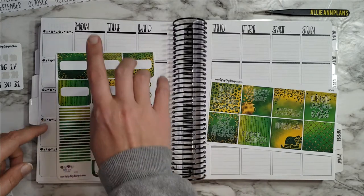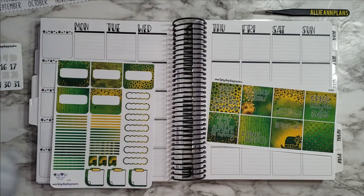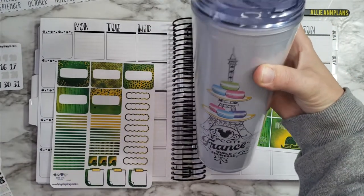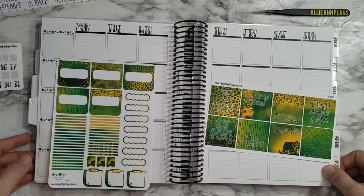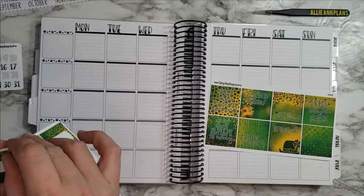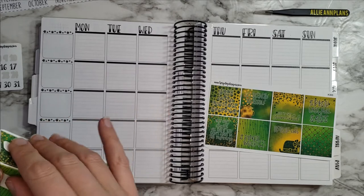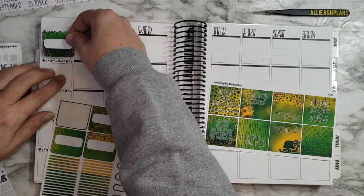I'll just get started, probably by laying down these headers. I'm drinking water today — my stomach was kind of upset so just trying to stay hydrated. I think we'll just start with the headers, whether you call them category headers, title headers, whatever.